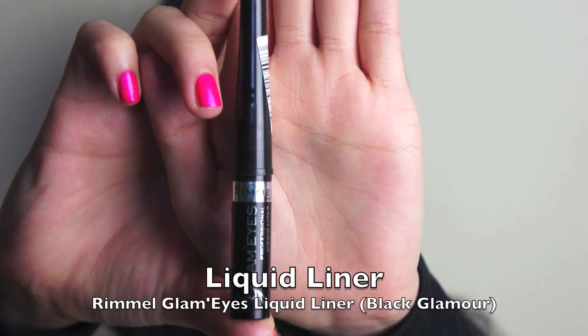For this look, I want my eyeliner to look very sleek and smooth. So I'm going to use Rimmel's Glam Eyes Liquid Eyeliner in Black Glamour, and I'm going to create a very exaggerated big wing at the end.